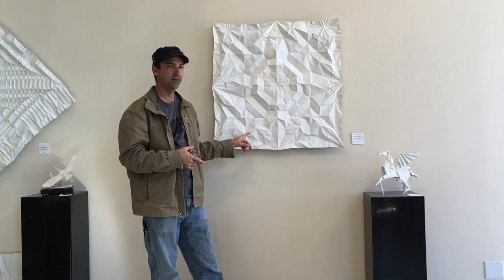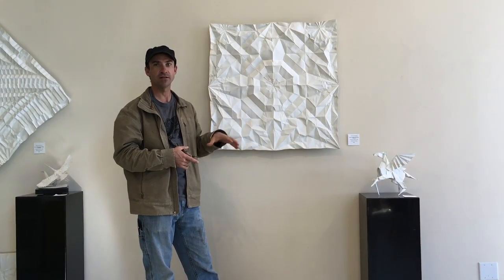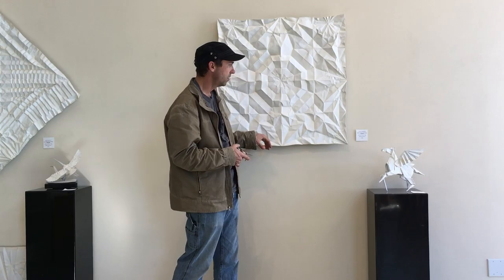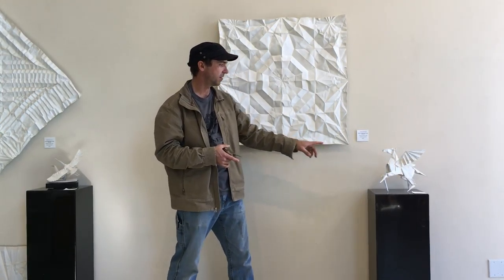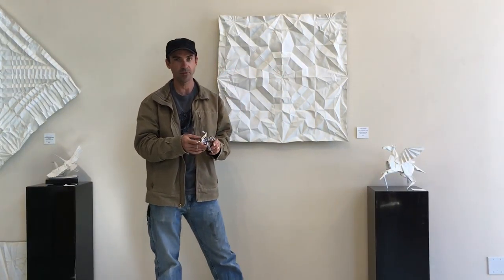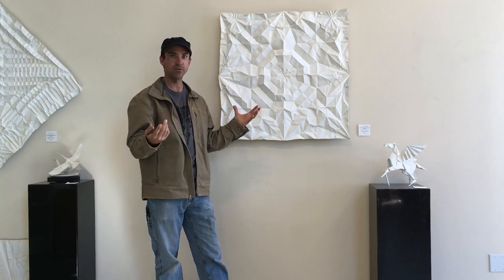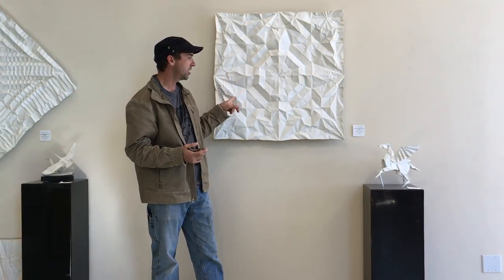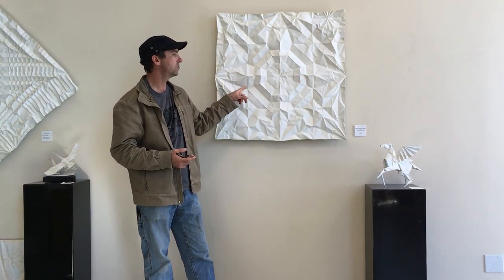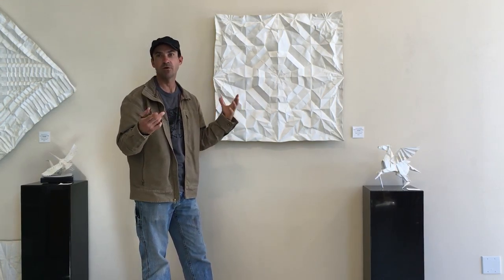There is a one-of-a-kind version of this that's five feet by five feet, cast directly from the paper original. This is a limited edition of 24. And this is a limited edition of 50 in the bronze maquettes. We also have the small one that's open. This crease pattern is what is used when we unfold the design — we can determine the shapes that create the pegasus. This is what we use to cut out of sheet metal and do the enlarged monumental, heroic-scale versions.